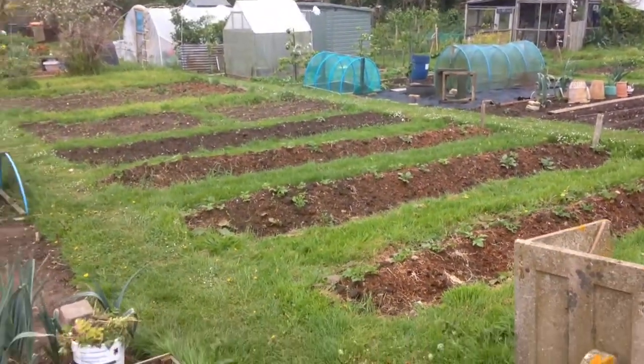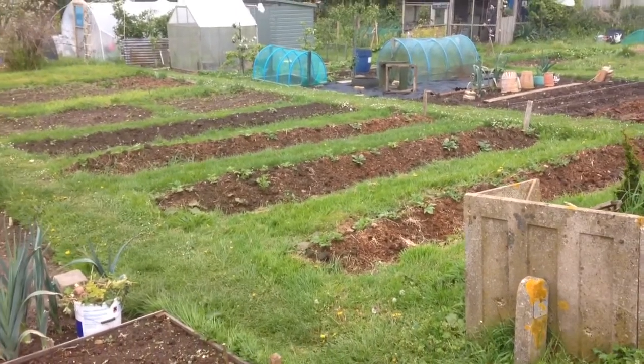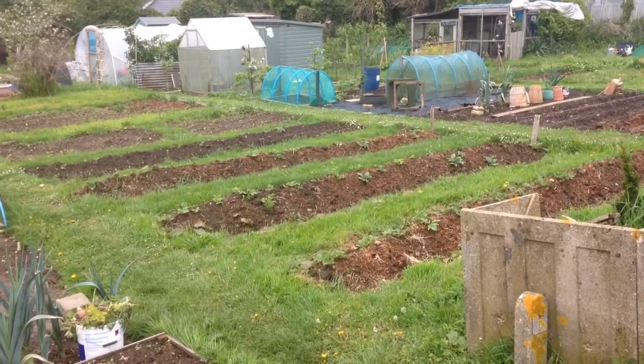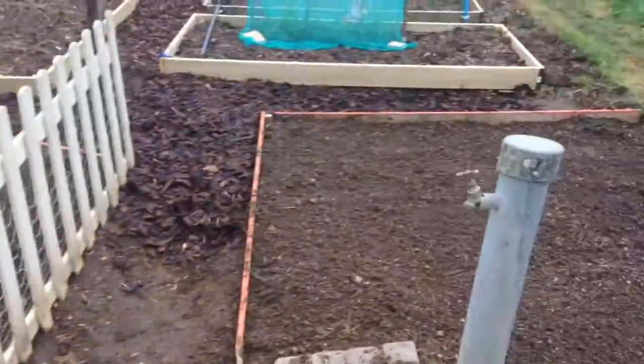Hello and welcome to my Sussex allotment, episode 23. There's not a lot to see down at the bottom plot. All of the potatoes are through now, so that's all good. Now onto the main plot.